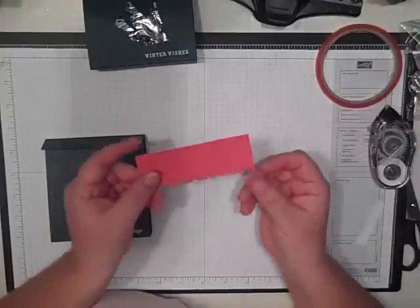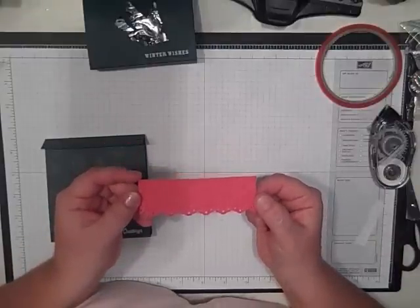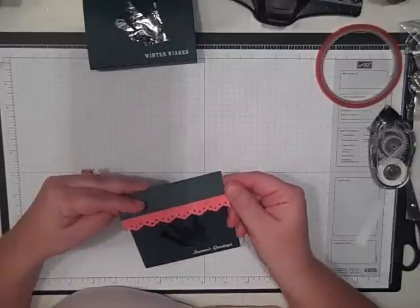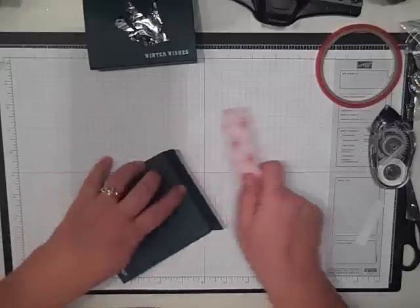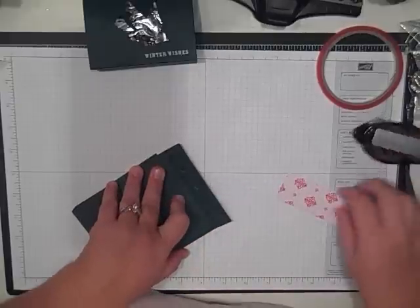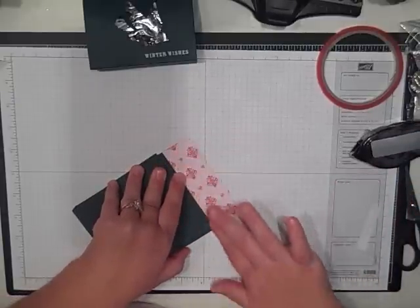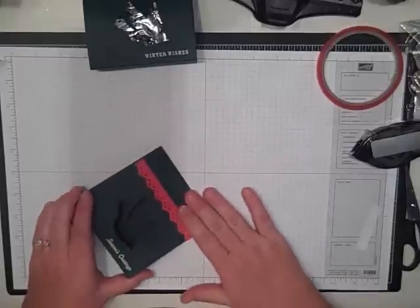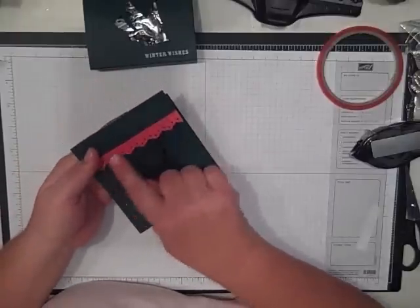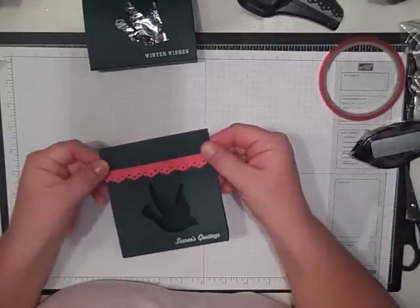Next thing I did was cut a piece of designer paper — this was one and a half by four and a quarter — and it's just going to slide right up under the little flap. I'm going to put that on with the snail adhesive. Sorry, I've still called it mono adhesive forever. That goes right there to make your little flap, and I did do the eyelet border punch on that ahead of time just to save time.